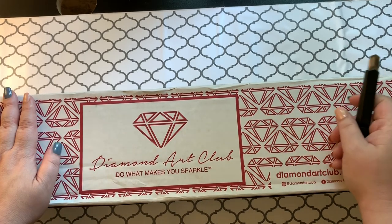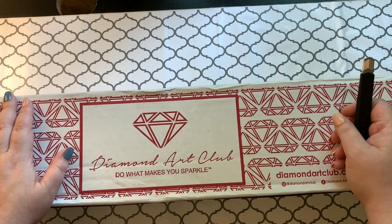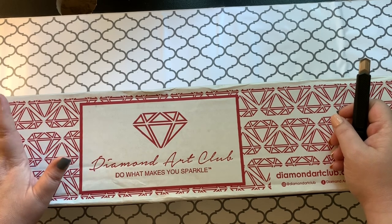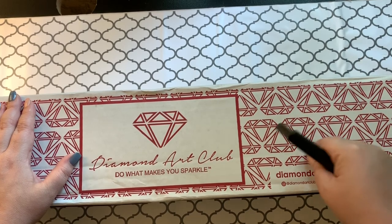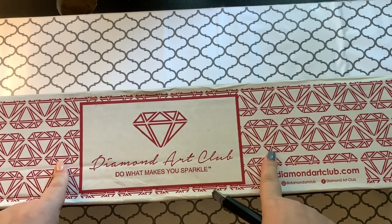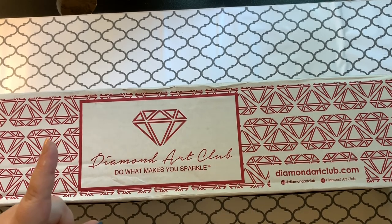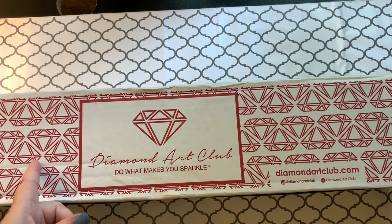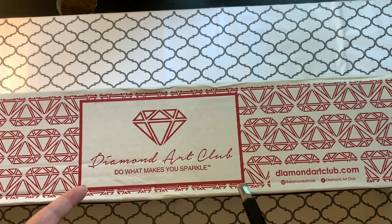This I thought was going to be here yesterday. It's a Diamond Art Club new release from last Saturday, and usually my new releases show up on Wednesday if it's a great week. If it's a normal week, it's usually here on Thursday, but it happened to show up on Friday. I'm going to keep it a secret as to which one it is, but I have given kind of like clues for the last few weeks.